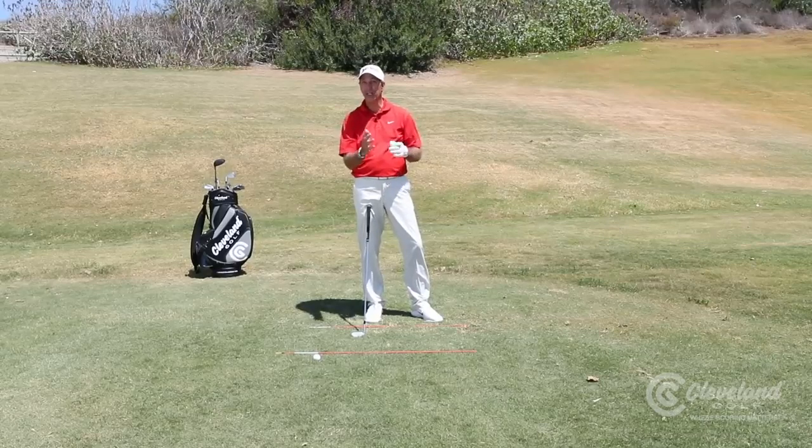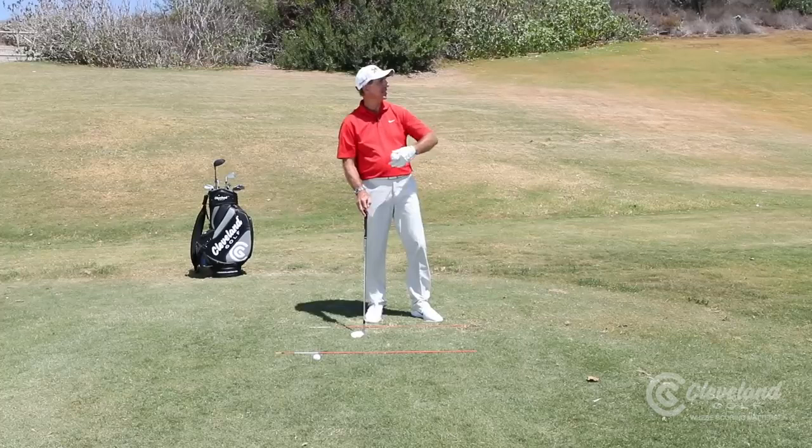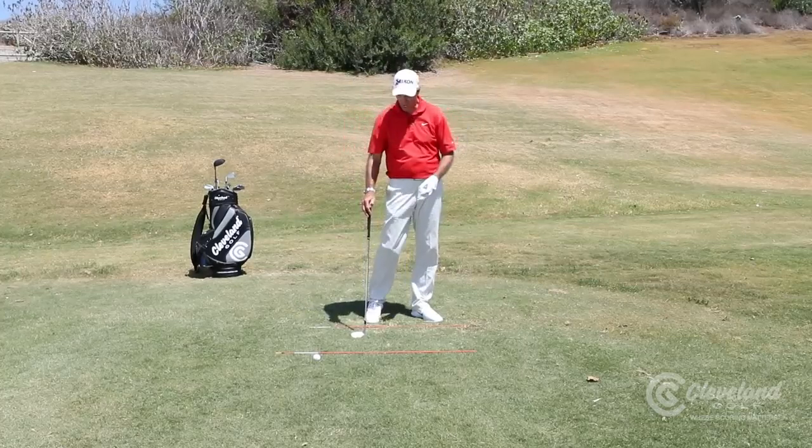The best wedge players in the world hit their wedges low, not high. And most amateur golfers that I see, their wedge play launch angles are way too high.